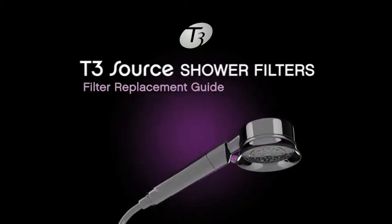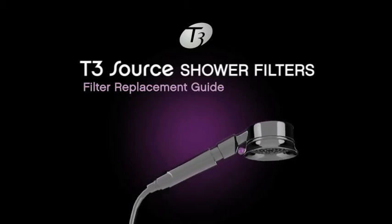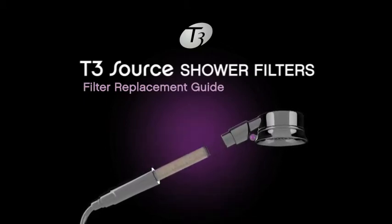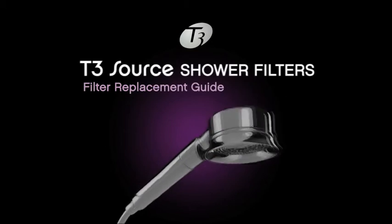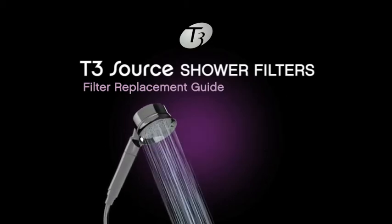For the T3 Source handheld, just twist the handle counterclockwise while holding onto the head of the unit. Then pull the handle down and remove the used filter. Take the new filter, remove the seals, and push the filter into place in the handle section. Connect the handle back to the head and twist clockwise to lock it into place. Flush with hot water and you're ready to use.